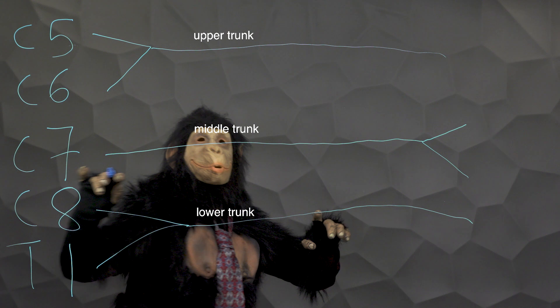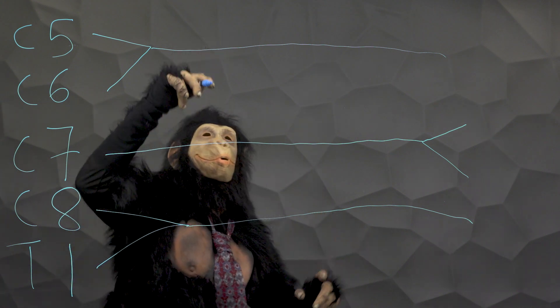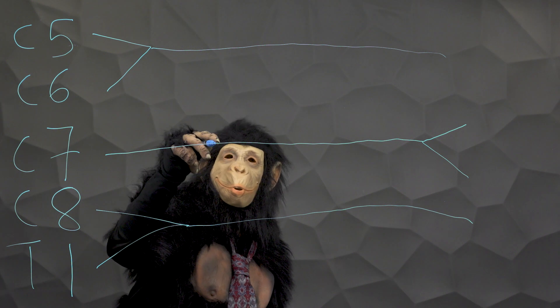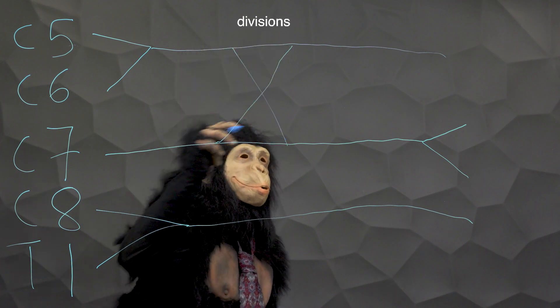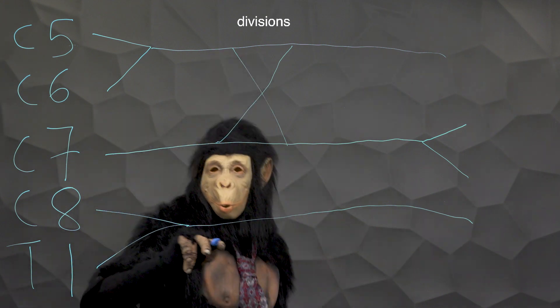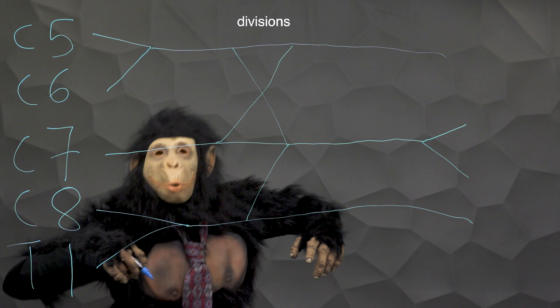To draw the divisions of the trunks, Gunther simply draws an X between the upper and middle trunks, and draws a connection from the lower trunk to the middle trunk, making a sideways Y.